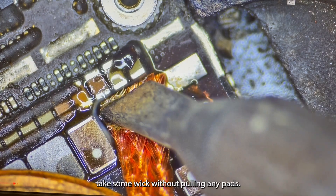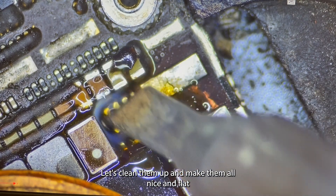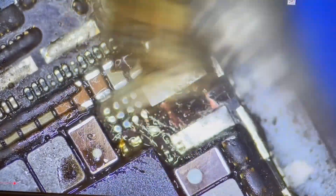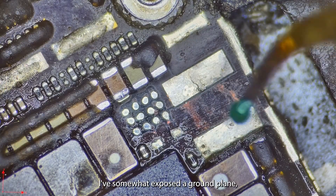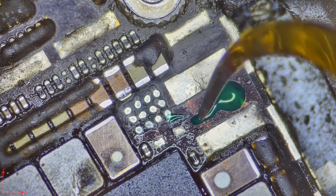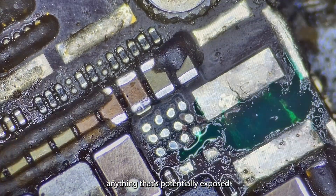Let's remove the backlight driver IC and carefully scrape away and make sure we get all the underfill that might still be present. Add some flux, take some wick, and without pulling any pads, let's clean them up and make them all nice and flat. Let's clean up our burnt flux and prep all the pads for new components. I like to be thorough with my cleaning. I've somewhat exposed a ground plane, so even though it may not be completely present, I'm going to carefully cover up anything that's potentially exposed.